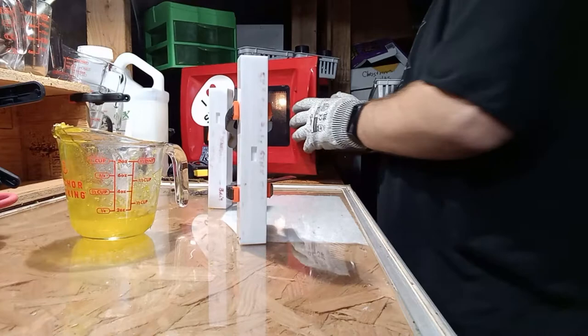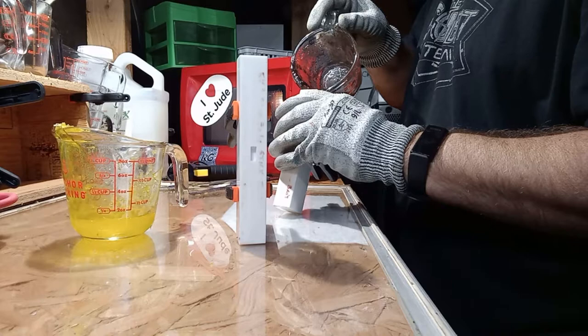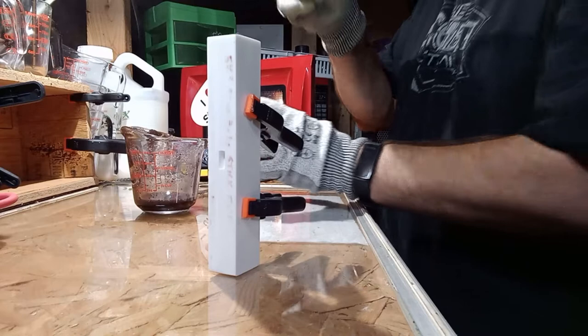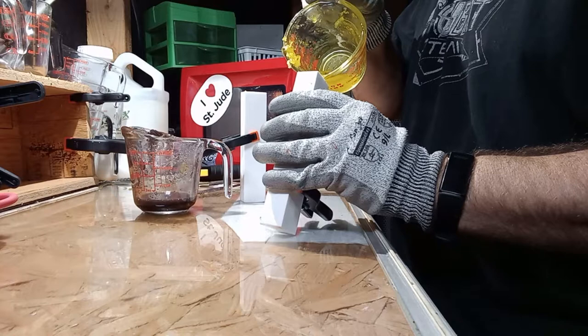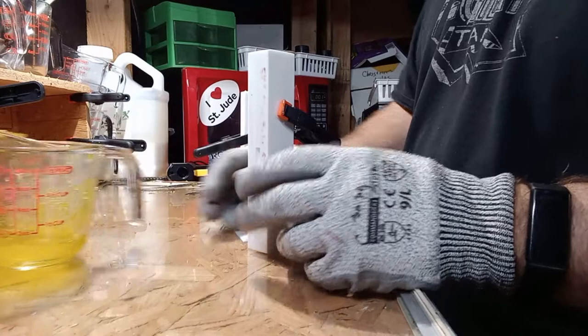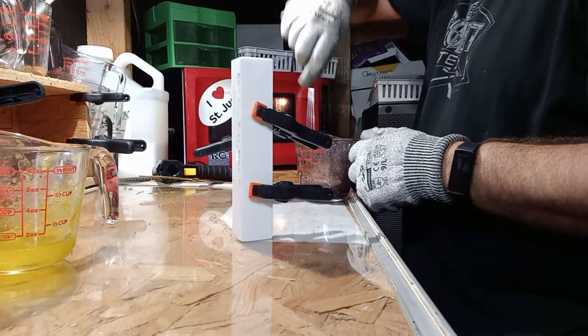Then we're going to pour about that much into that, about that much into that, and then switch back while this is still hot and pour about that much into that. Come back over here, pour about that much into that, pour about that much into that. You see what I'm doing?